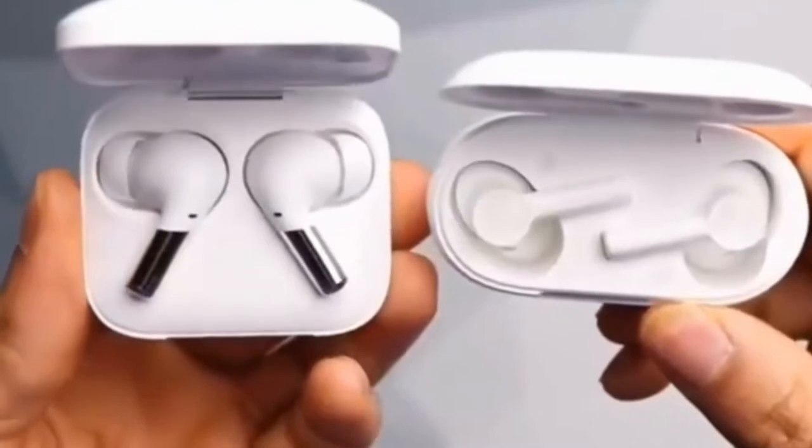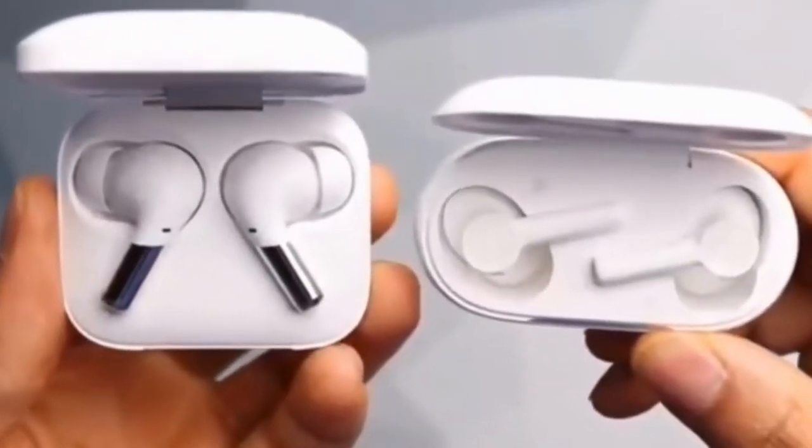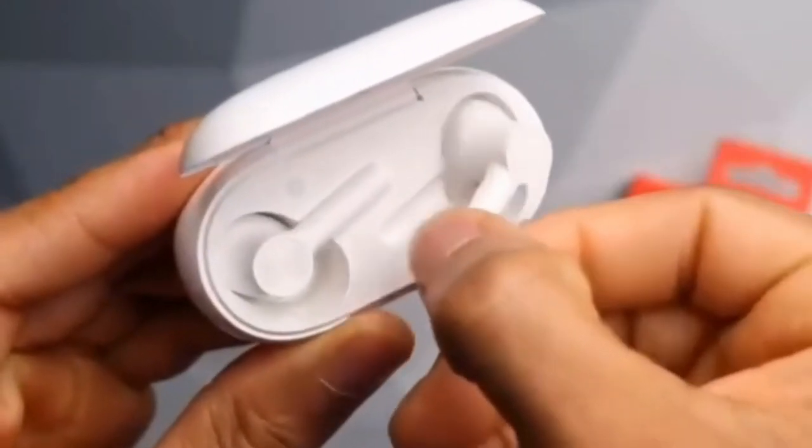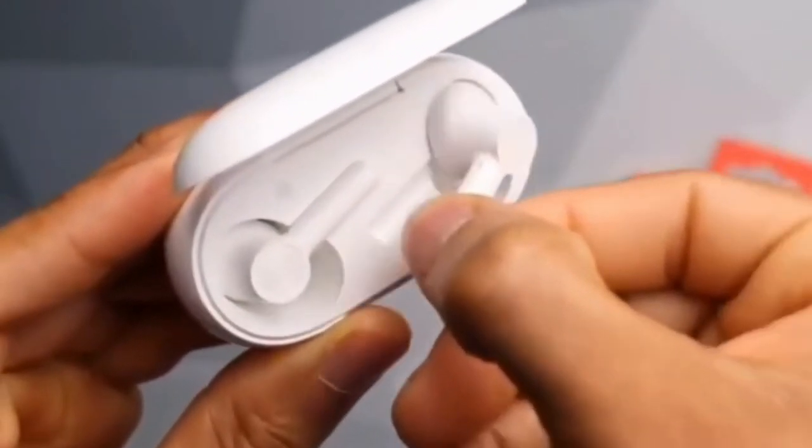Playtime never ends with a monster battery life of up to 38 hours. Power your party all day and night — and all day again. With Dash Charge, a 10-minute charge powers your music for 5 hours.